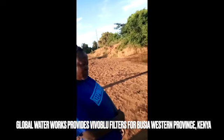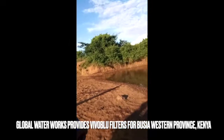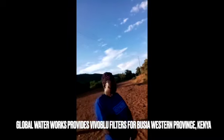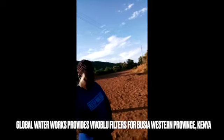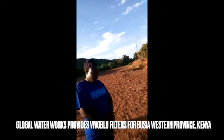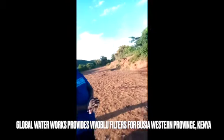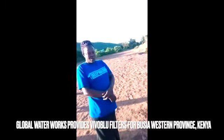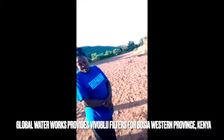What do you think about the Vivo Blue filters? How does the water look? Do you know how to clean the filter if it needs cleaning? Yes, I really know how. Can you show us please?